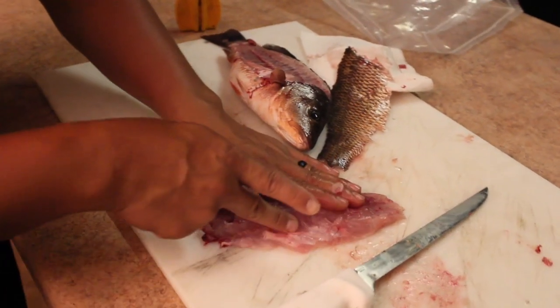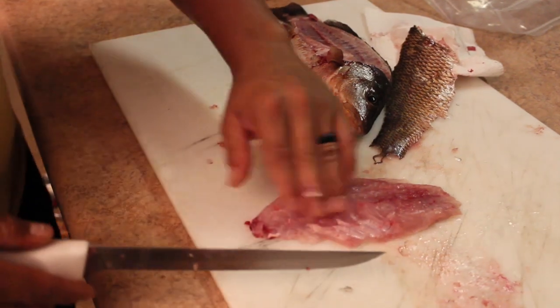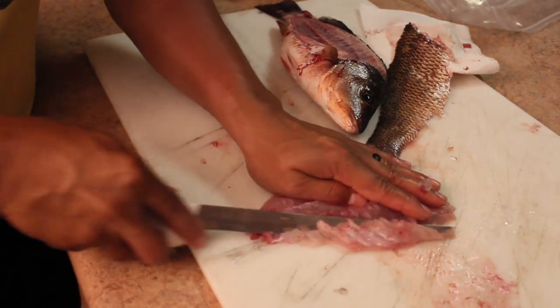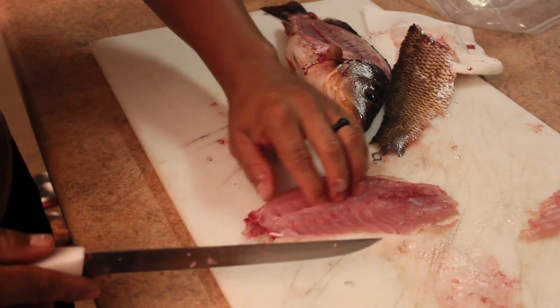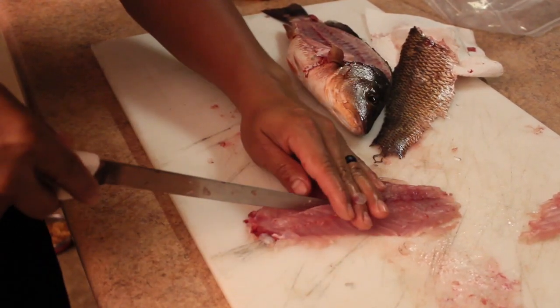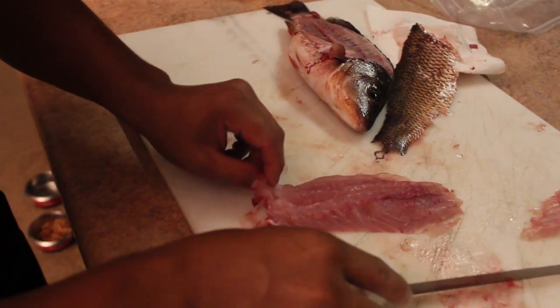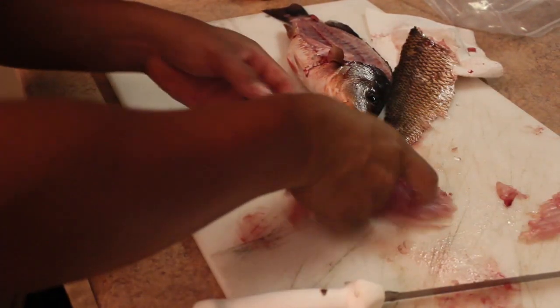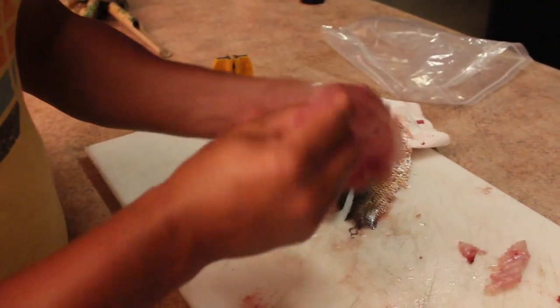Find the pin bones — there's some right in the middle of the meat. There's a little bit of rib bones right here, we'll cut that out. Make sure you feel for any pin bones — might be a little bit right here, not too much. There you go — here's your boneless fillet of a mangrove snapper.